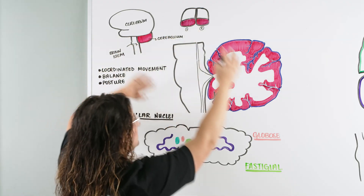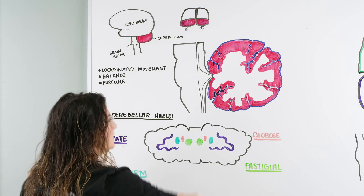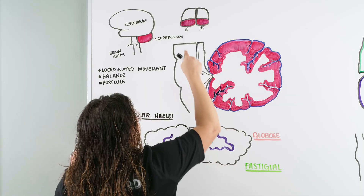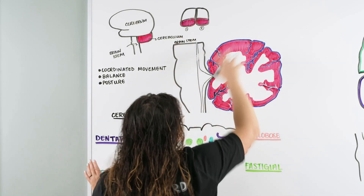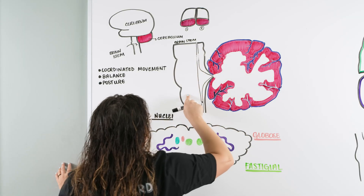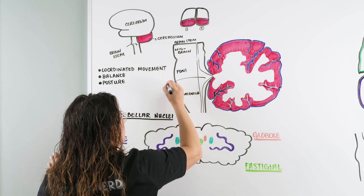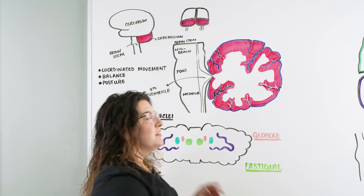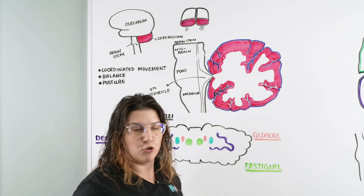Now we need to understand how the cerebellum talks to the cerebrum and vice versa, so let's go over some anatomy. This is a lateral view. We have our brainstem right here, and within our brainstem we have our midbrain, our pons, and our medulla oblongata. We also have our fourth ventricle, through which cerebrospinal fluid can flow. Then we have our cerebellum. Our cerebellum is similar to the cerebrum in that it has a left and right hemisphere and also has some lobes.